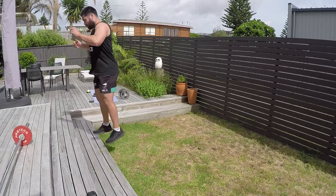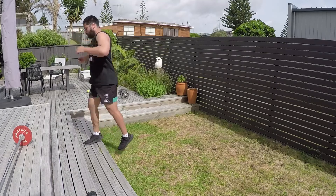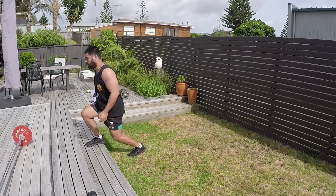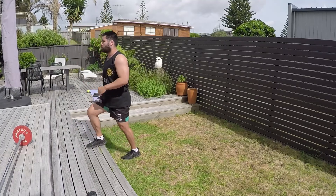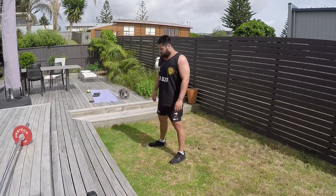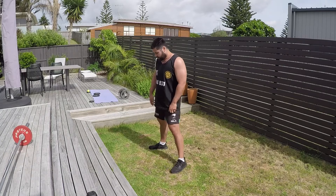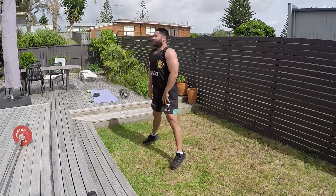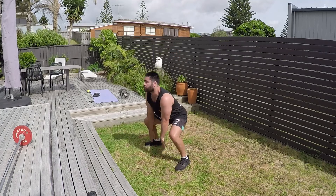That doesn't mean you can't use that extensive box jump or even that extensive rolling hop within the circuit itself. You could literally replace these step-up jumps with that extensive box jump to get that plyometric action, or you could use the ankle pop pogo exercise, which is essentially like jumping rope but without the skipping rope.